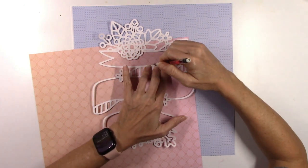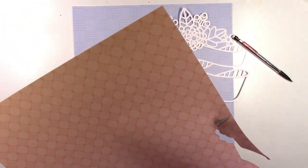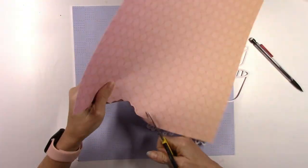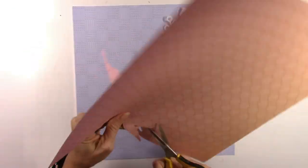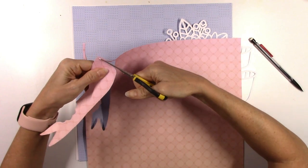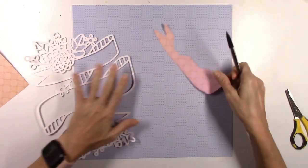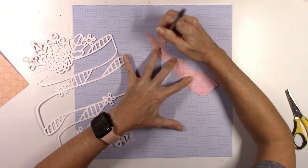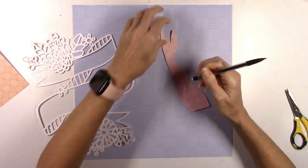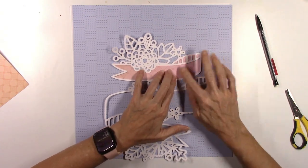I haven't done this in quite a while with cut files, but I'm going to back it. One of the easiest ways for me to do that is just to trace the area that I want to back right onto the paper and then cut it out slightly larger than the lines. That way you have room to glue it behind the cut file. You could also flip it over and trace it on the back side of the pattern paper if you didn't want to deal with the pencil lines.